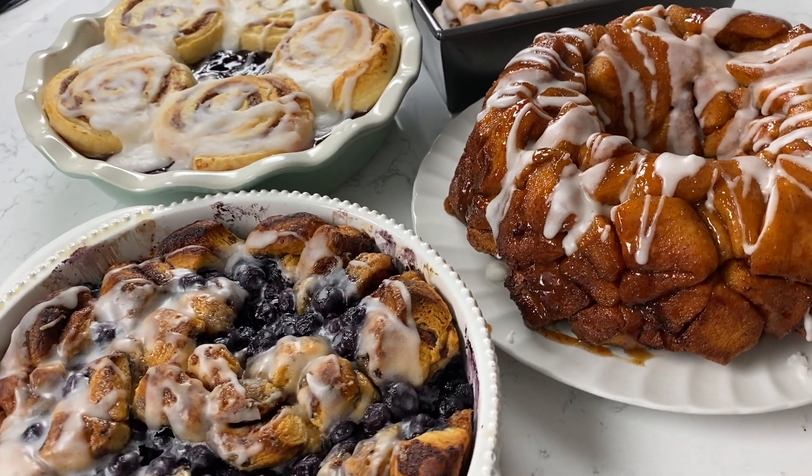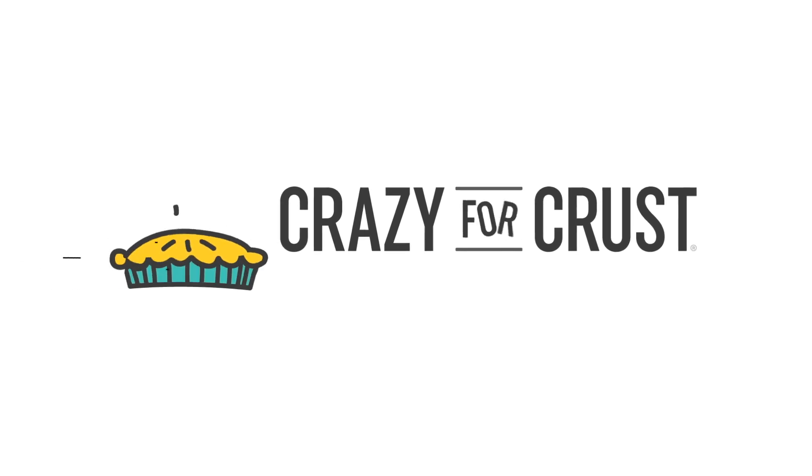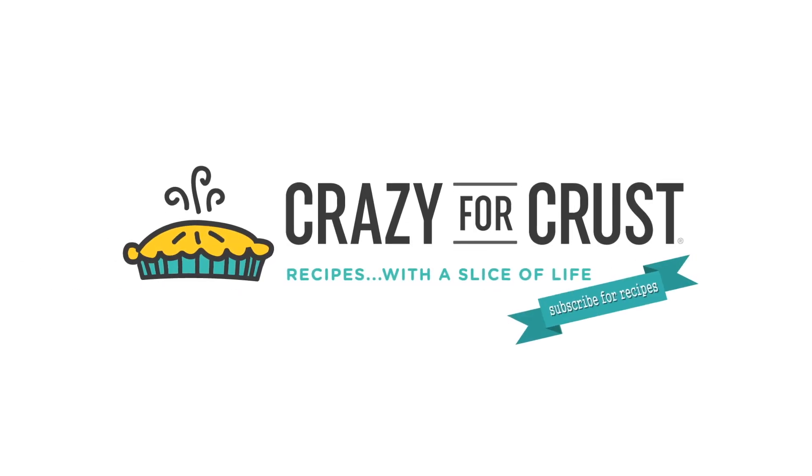It's one of my best skills, and today I'm going to show you four ways to use these. For more delicious desserts and easy recipes, be sure to subscribe to my channel.